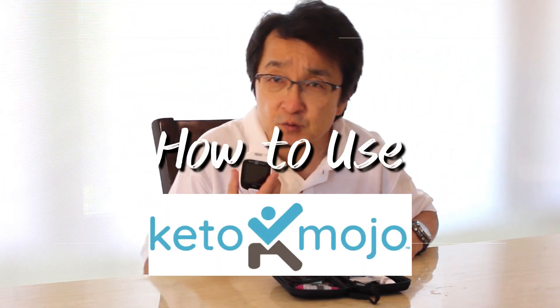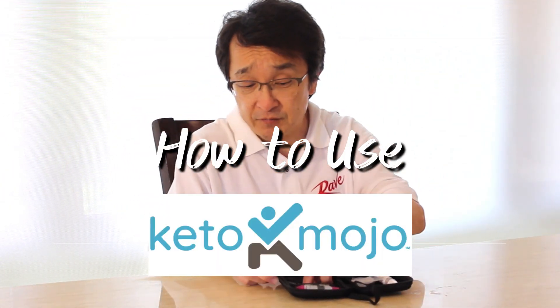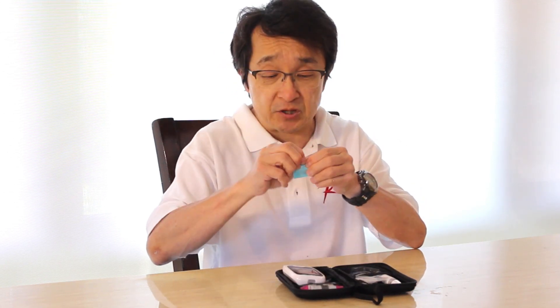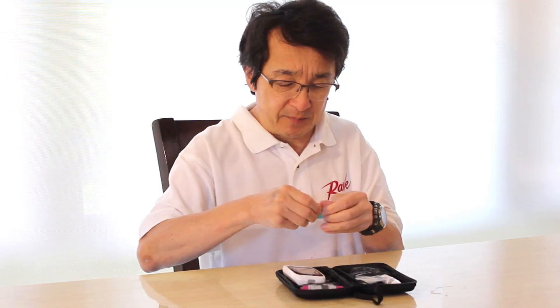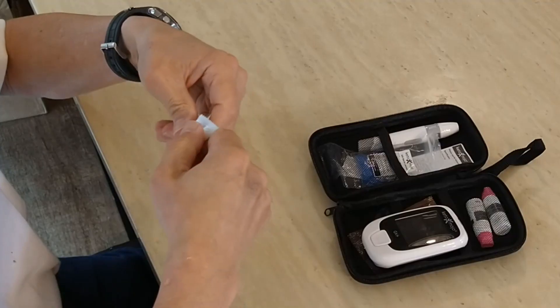Testing your blood ketone levels with the Keto Mojo is pretty simple. All you have to do is take one of the blood ketone test strips, which come in the blue pouches, crack that open. Be careful not to damage the test strip inside — it's always a little tricky.